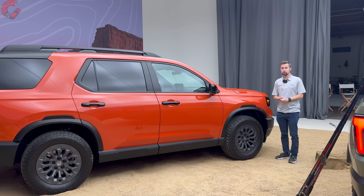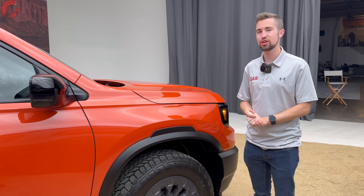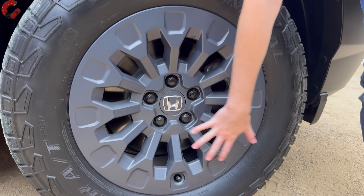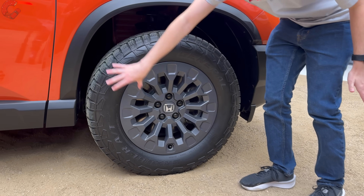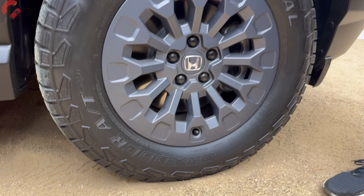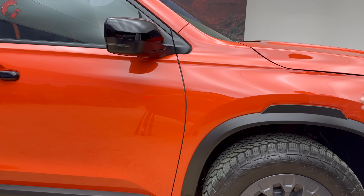All three trim levels come with 18-inch alloy wheels, though they have distinct designs and finishes depending on which you select. On the Trailsport, you get a gray finish wrapped in specifically designed all-terrain tires for Passport duty. Honda says they're both off-road capable and quiet on-road — we look forward to putting that to the test. You also have nice-looking cladding that emphasizes the ruggedness of the model.